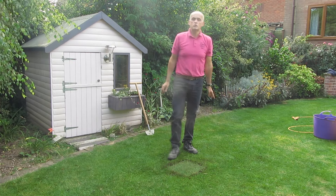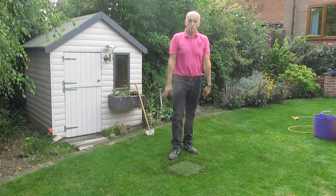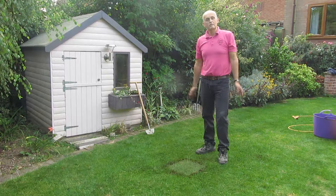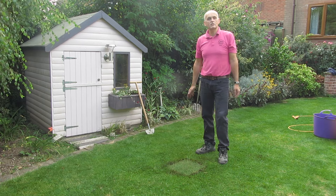Now all that needs is a good watering and keep it watered for the next two to three weeks. Simple as that. Thank you for watching and I hope you get on okay with it.